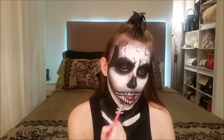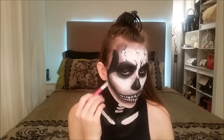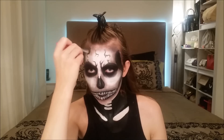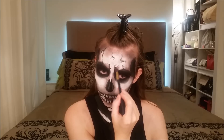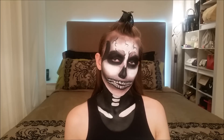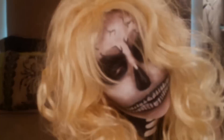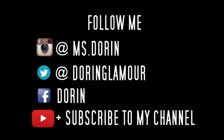For the final touches, before we finish the look, just blend as much more as you want. I'm blending as much as possible since a real skull has many depths to it. Thanks so much for watching — Happy Halloween!